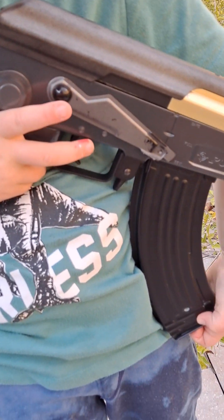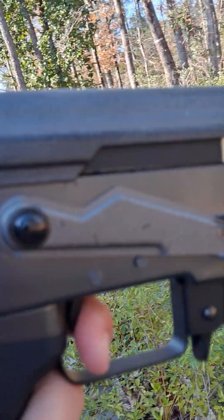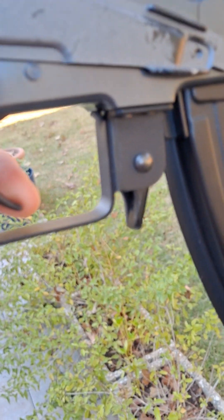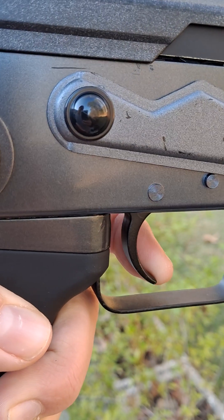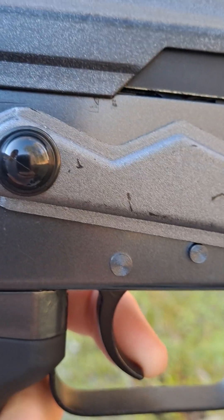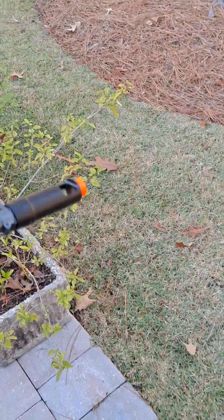I'm gonna come over here to show you guys the trigger pull. Winding mag — let me show you the trigger pull. Trigger resets here, trigger pull comes to there. Like I said, resets here. Pretty easy to get used to. We're gonna call this it — thanks for watching guys.